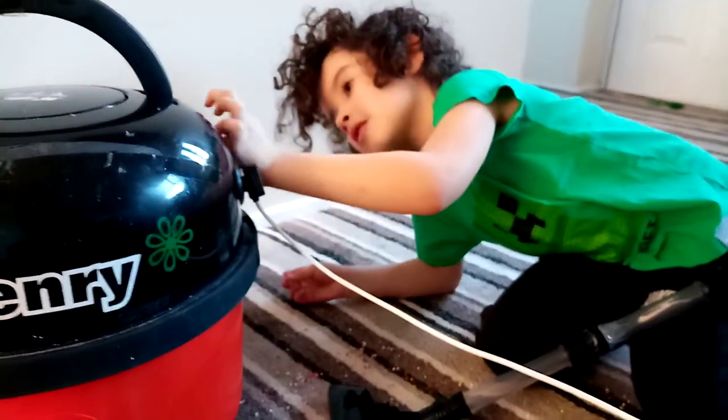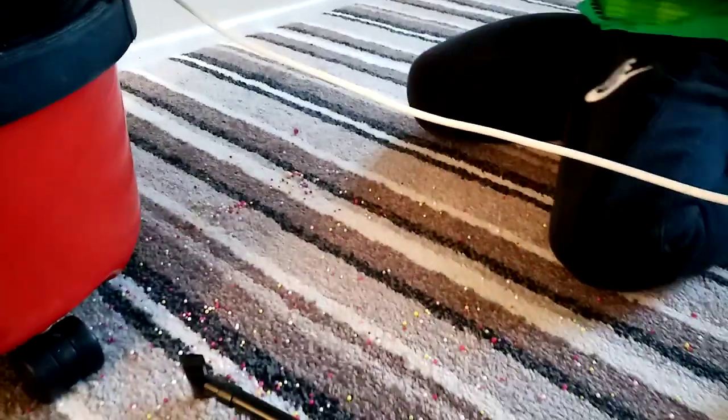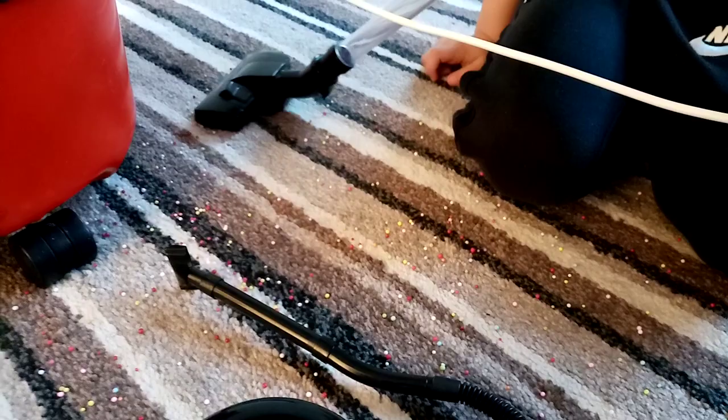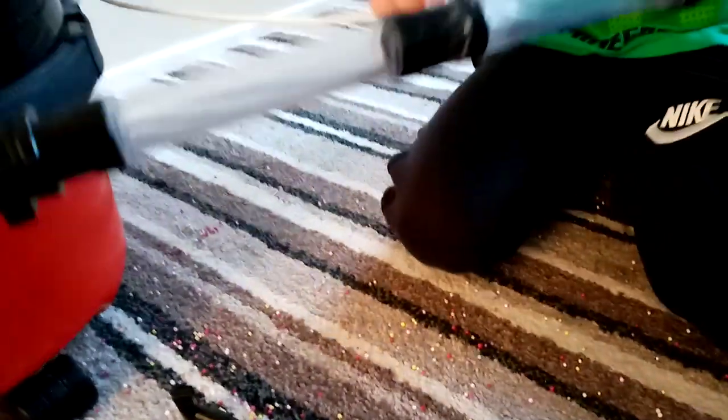I'm going to show you how it does it. I want to see the polystyrene balls going in the tube. I can't see it — it's gone. Now do it with the tube. What is it? Is it sucking them up?